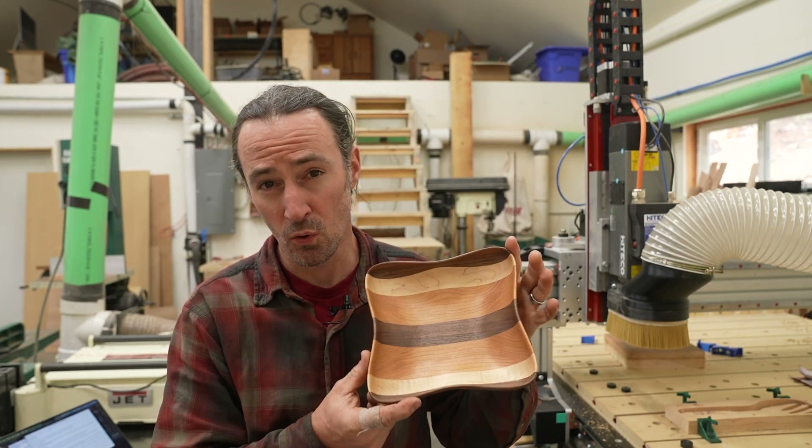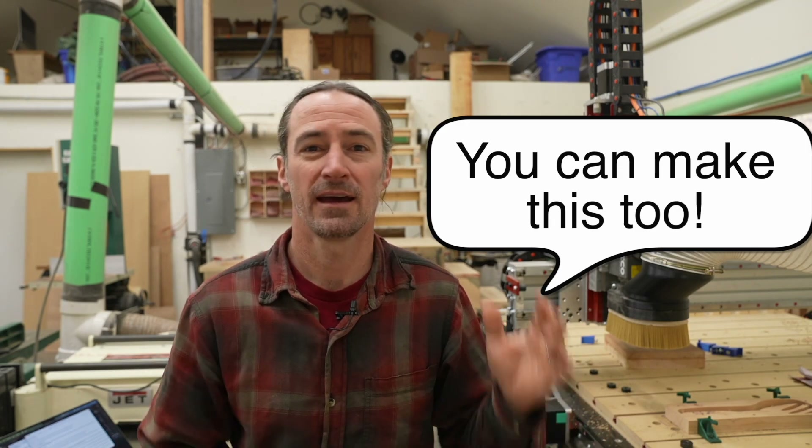Hey guys, Corbin here. I designed this shallow flow bowl in Fusion 360 and developed a whole new way to do two-side machining.